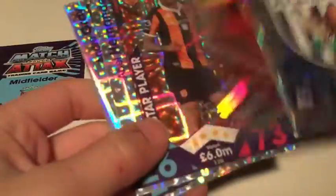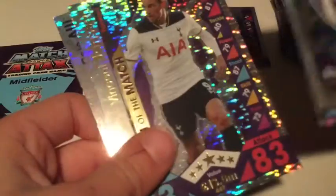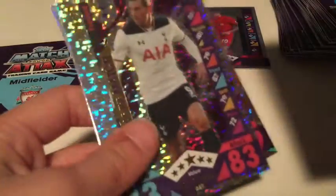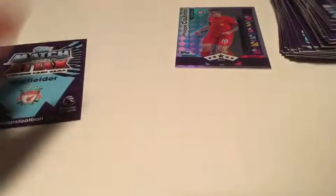Then we do have the shinies - we get West Brom's badge, Watford's badge, Hernandez star player, and Gray star player again - so both of those star players appear because I think West Brom do get two from the two teams. Jan's a man of the match, and a Deliana game changer - I've got something special about him at the end. So that's pretty cool.